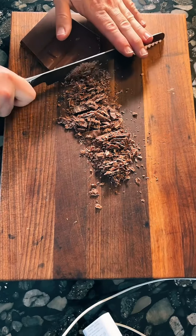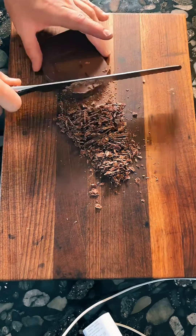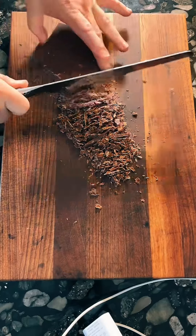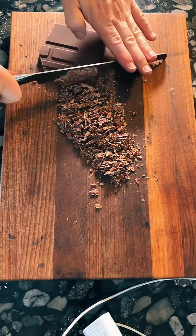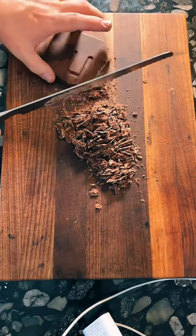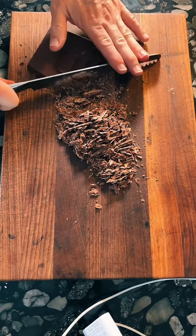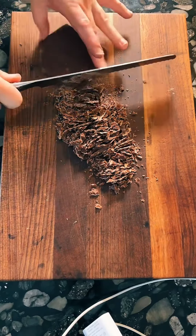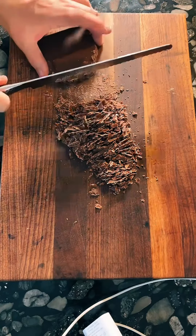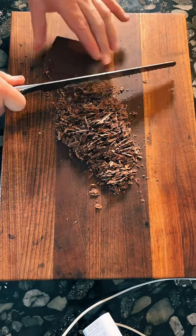And the nice thing about making it from scratch is we can add as much chocolate as we want — well, we don't want to overdo it because we still want the cookie to have some consistency. When I make my cookies, I like to use two kinds of chocolate: semi-sweet chocolate chips and some chopped milk chocolate, which is what we have right here. After that, we'll get down to the real business of making ourselves a giant cookie baked in a cast iron skillet.